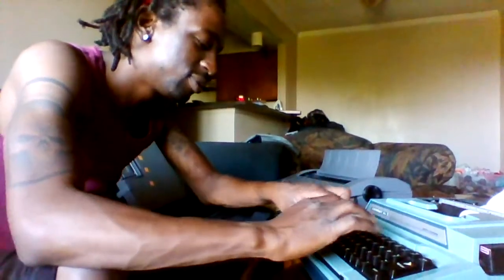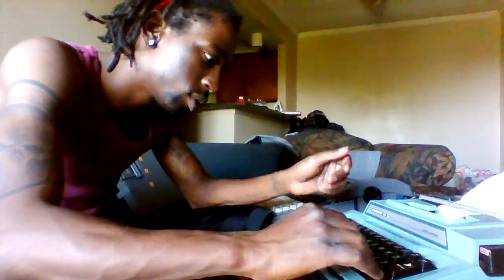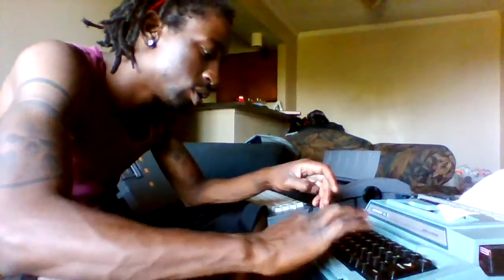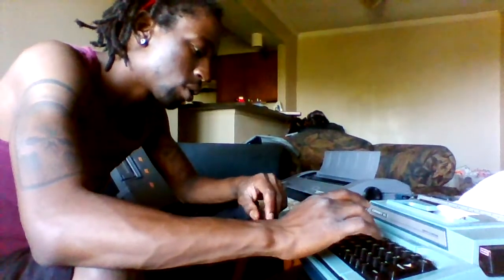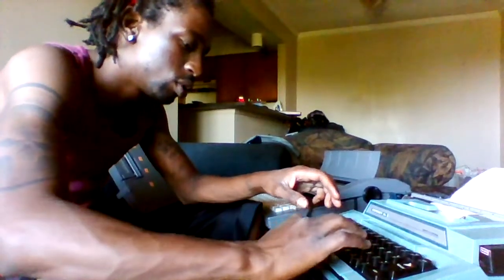I messed that up, so I'm just gonna move up a couple lines. I was waiting for that — that's what I was waiting for. Let's see what I typed.